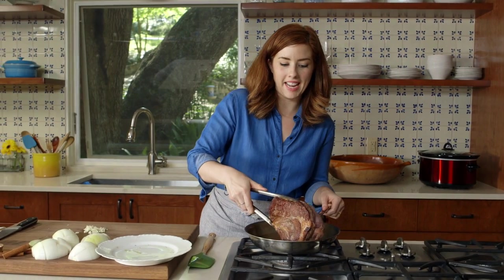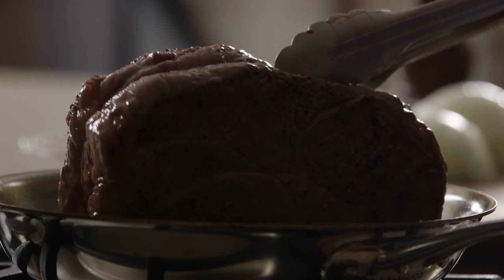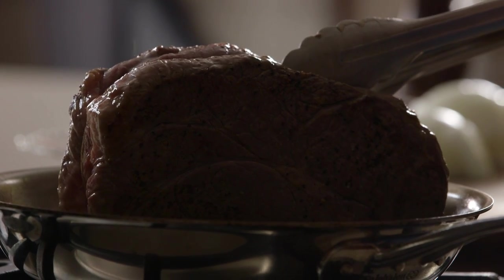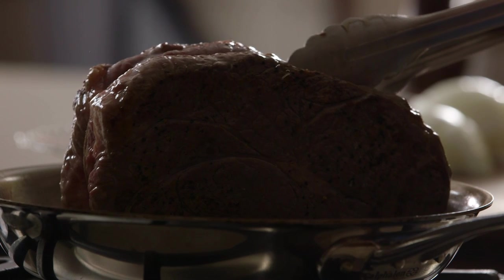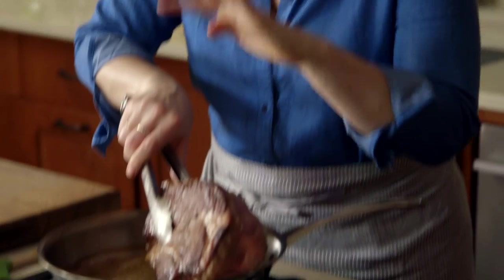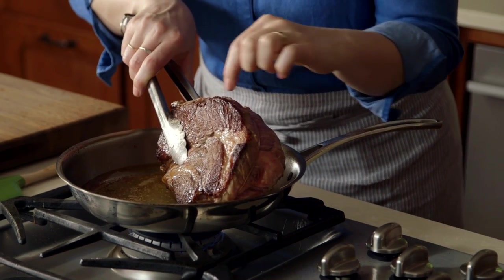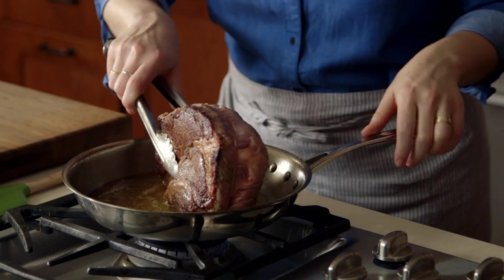Trying to do the sides is always tricky but it's something that I strive for, so you can kind of hold it in place to make sure that you get a nice sear on the sides as well. This is perfect in my mind — just a really dark brown crust essentially is what's happening.